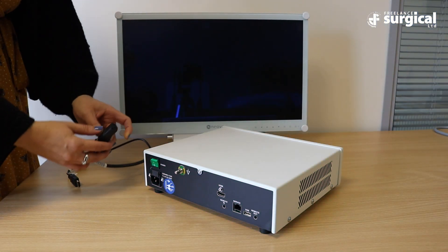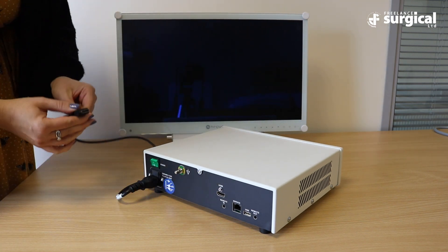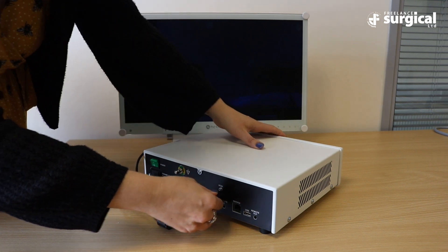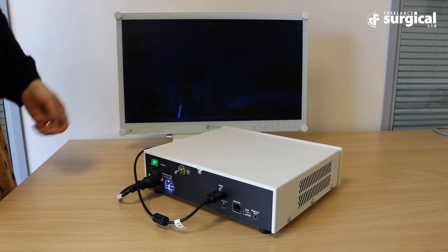To start, you need to plug the power cable into the light source. Now plug the HDMI cable from the monitor into the back of the light source. Once plugged in, turn on the unit.